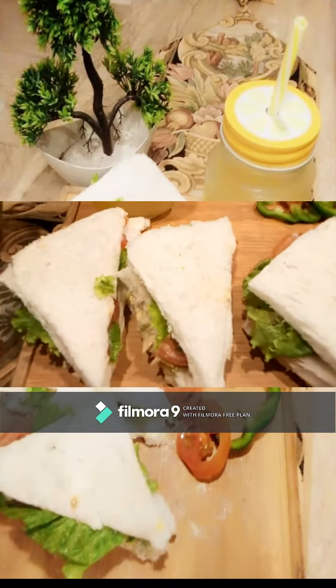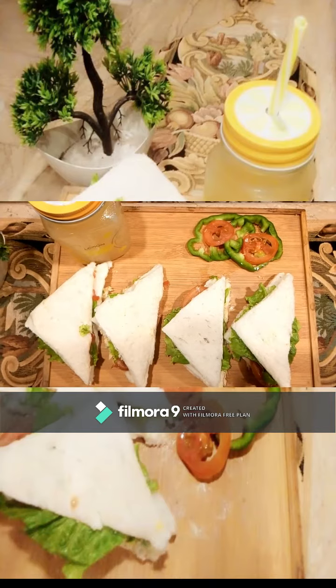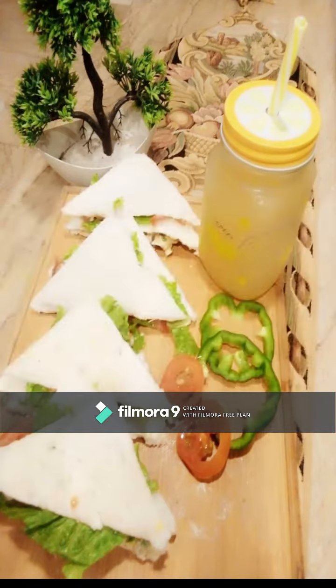I hope that you will like this recipe and you will definitely try it. If you like this video, please like my channel, subscribe and share it.